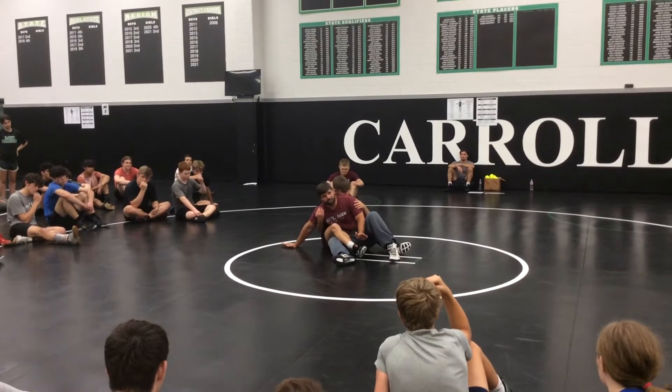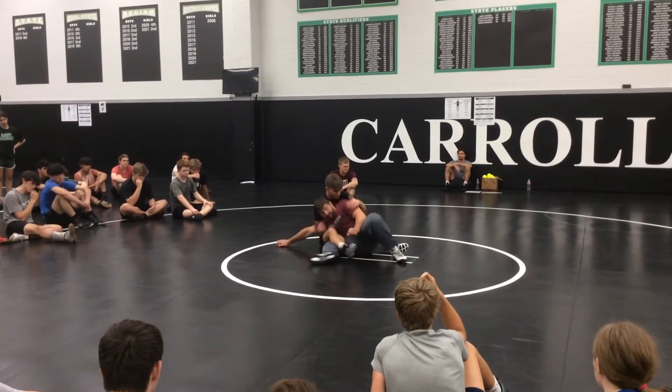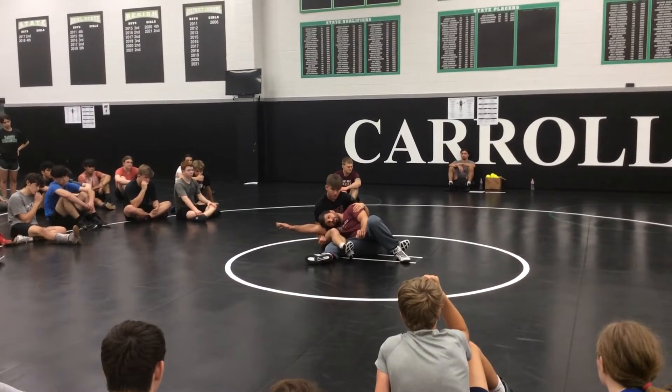Here. Now, push off this hand. Slide my hips down. And put my shoulder to my ear.